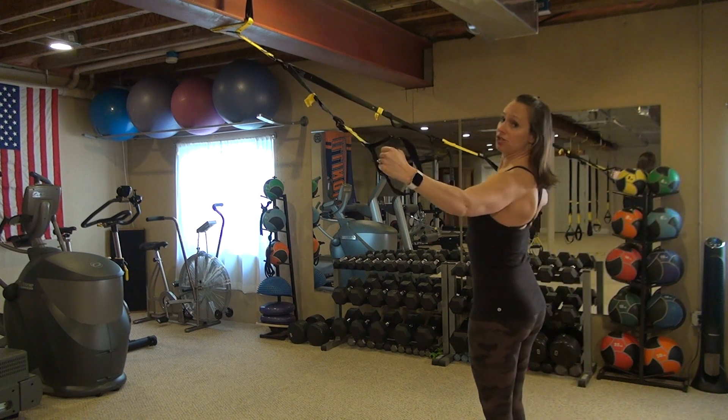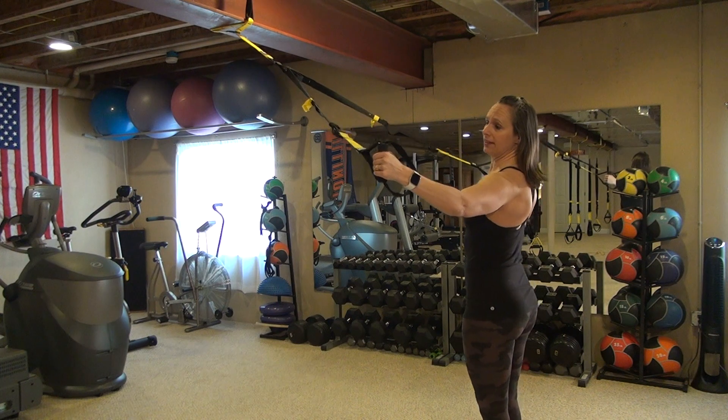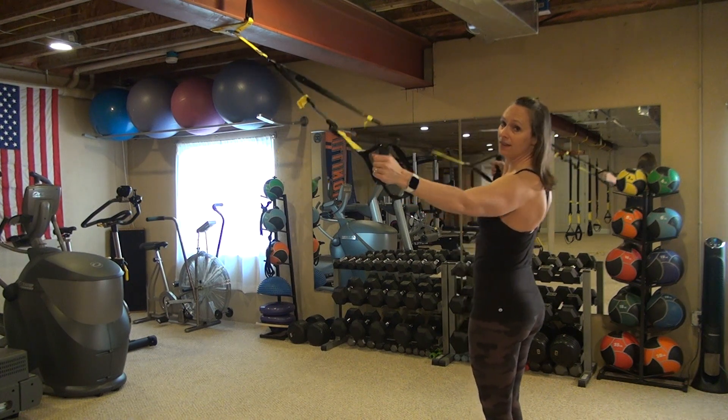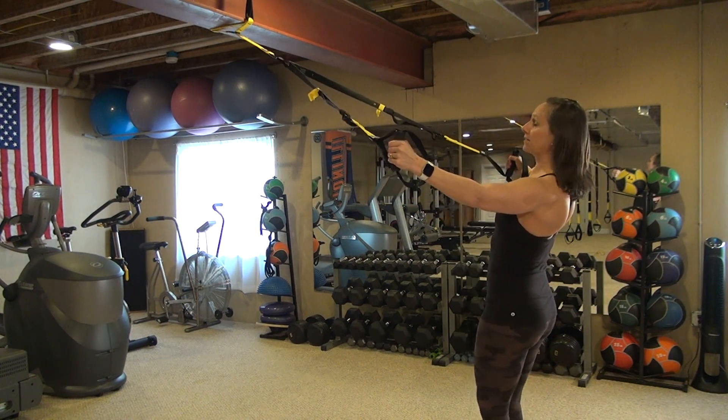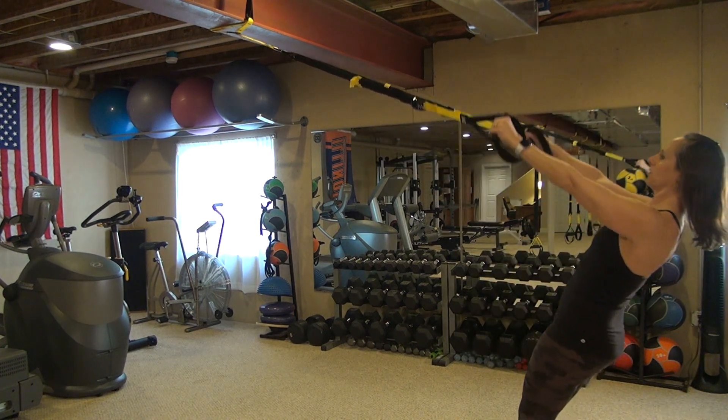We're going to recruit our shoulder blades to pinch together to help pull us up. I am still leaning back right now — if I lean forward, looping occurs in the strap, so I'm maintaining that tension. Then I'm controlling my way back down — that eccentric load.